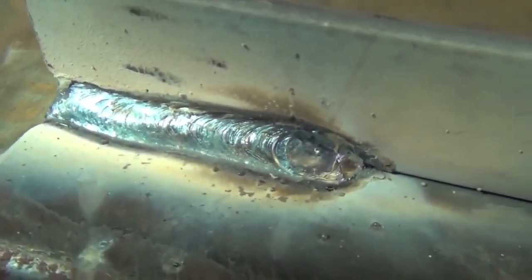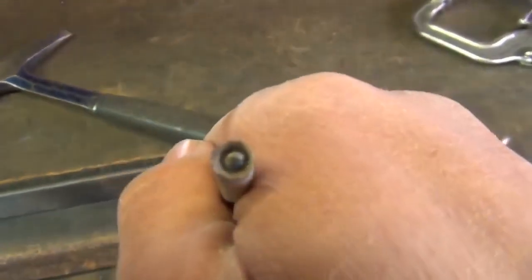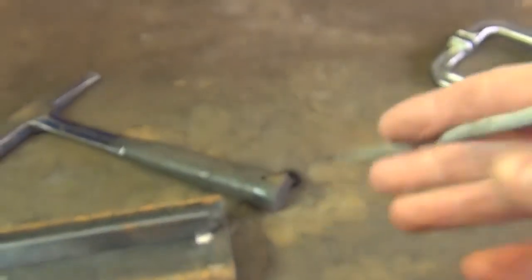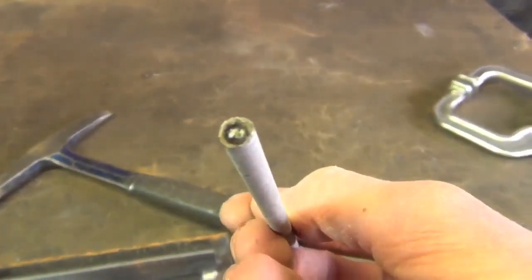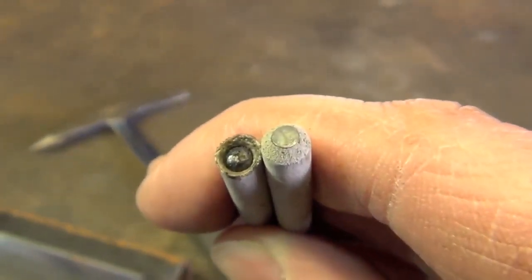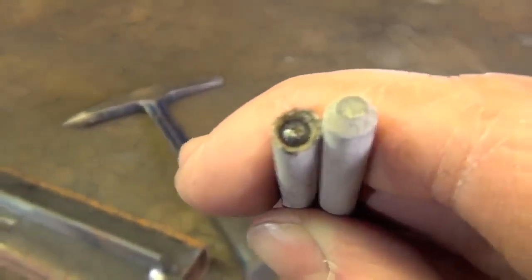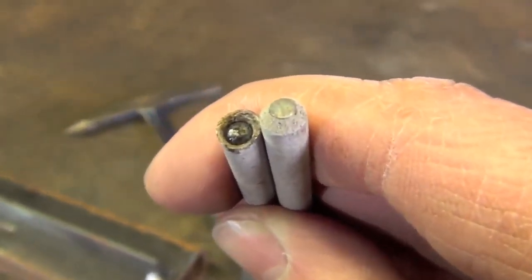There's the finished weld. Now the problem is not only does this stuff form over top of your weld, it also forms over top of your stick electrode. As you can see, we have that nice little ball of slag in there. For comparison, here's what a brand new electrode looks like. On the new electrode, that bare steel surface makes easy contact with your workpiece and strikes the arc. But with the used electrode, we have that ball of slag between the bare steel and the workpiece.